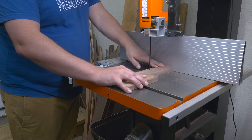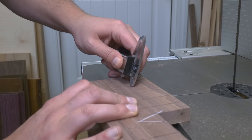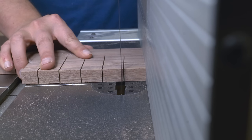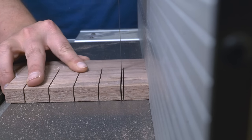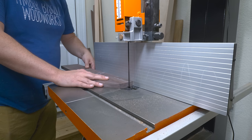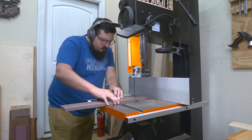Some Japanese saws have a thin brace that runs along the spine, so I need to leave a larger kerf for those. I just use my calipers to take a measurement off the spine of mine and cut in that gap. Not all these saws share the same width — some blades are thicker, some are thinner — so I'm going to leave a few of the kerfs alone so I can trim them out later when I get new saws. Since I'll be mounting the till using a French cleat, I cut a small section of the vertical partition to give me clearance to mount it.